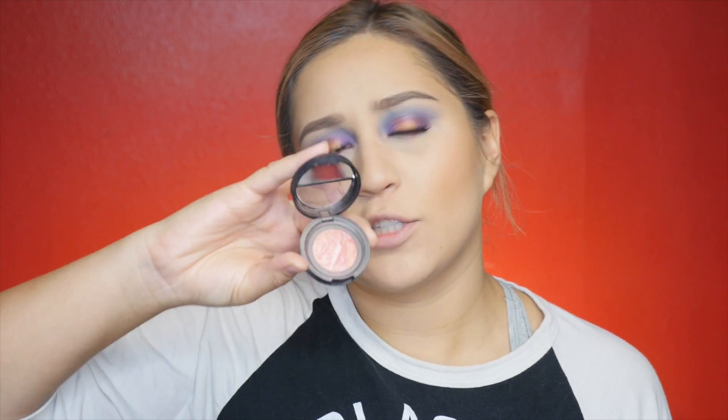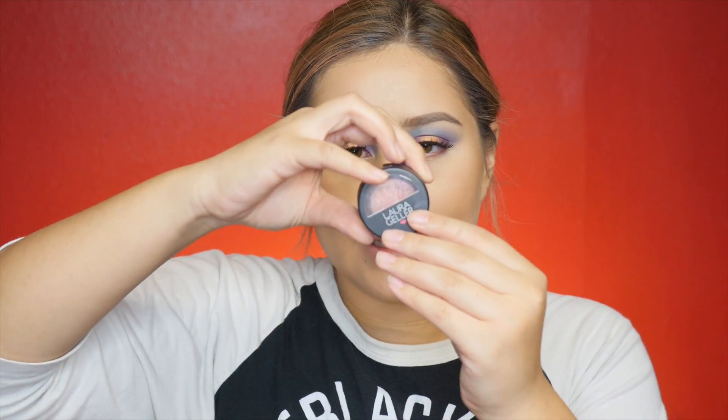Now that the contour is done and my face is set, I'm going to go in with Mac Give Me Sun and bronze over the places I contoured — I don't want to add too much since I already have contour underneath. After the bronzer I'm going in with my blush; this one is from Laura Geller — it's called Tropic Hues, her baked blush — and I'm going to put that on the apples of my cheeks.